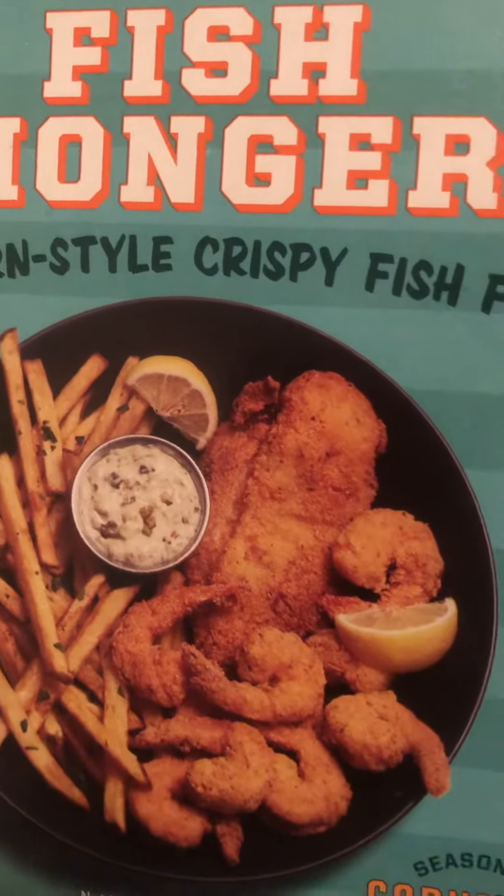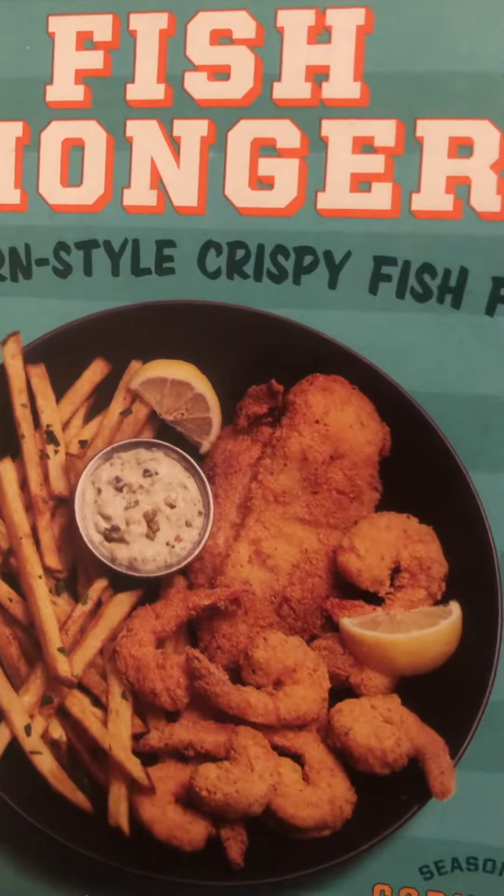The batter is supposed to be dark brown, and some of it did come off, but it still looks good. This is the fish right here, and I also cooked some shrimp with this.